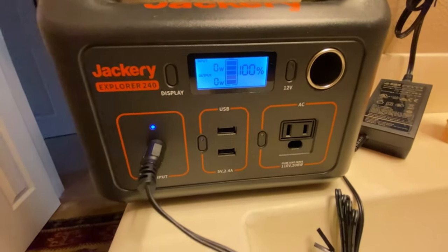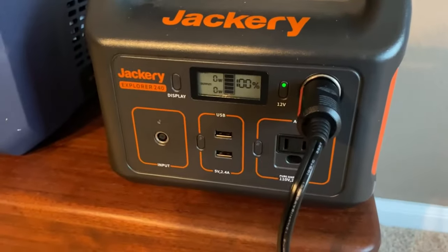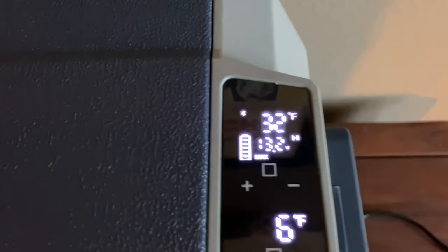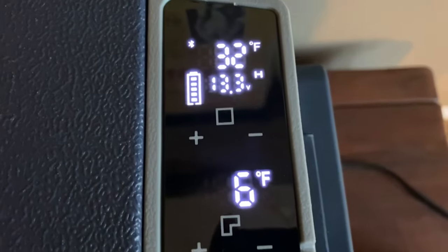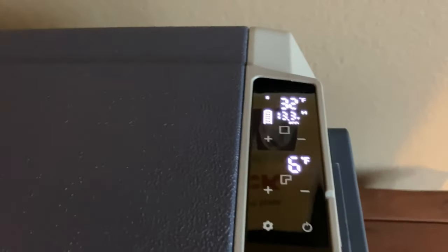The Jackery is now charged up to 100%. We've got it plugged into the fridge. I turned it back on and I noticed it's in Max mode — I'm going to switch it over to Eco mode. I don't know honestly what difference that makes, but since it's pre-chilled and I want to test longevity, we'll see how it runs.